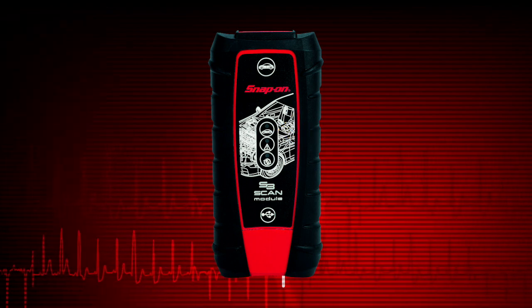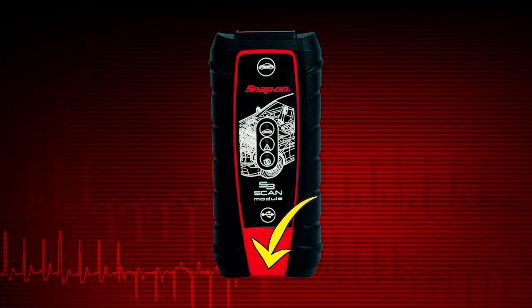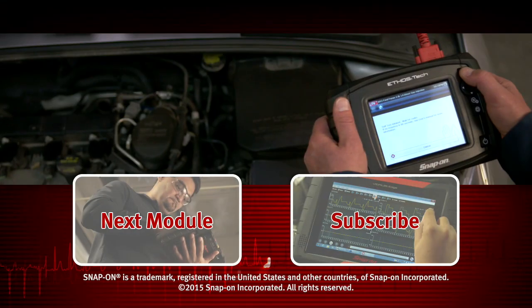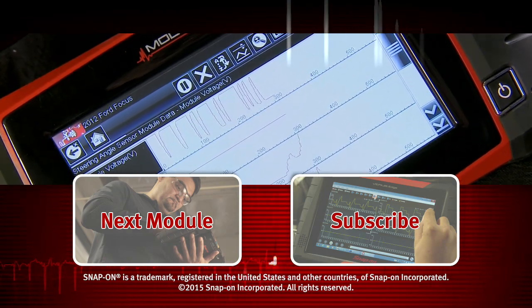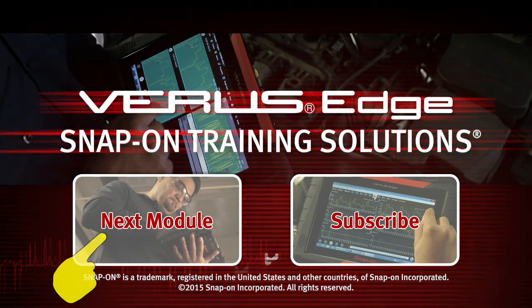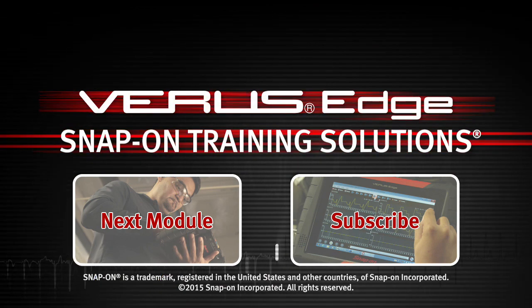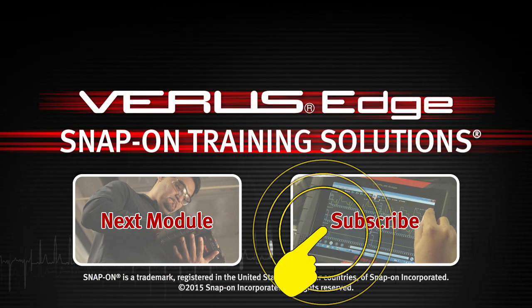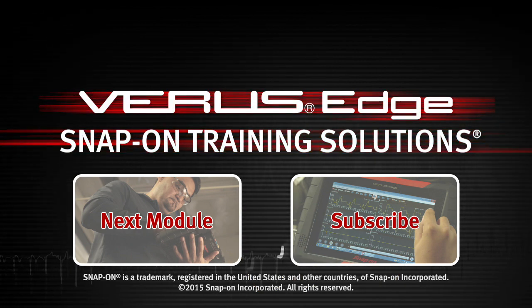The memory card and USB ports can be accessed by removing the protective hand grip. Snap-on is dedicated to helping you get the most out of your diagnostic tool and keep your customers happy. Click here to watch the next module in this training solution series, and be sure to subscribe to our YouTube channel so you don't miss the next great product from Snap-on.